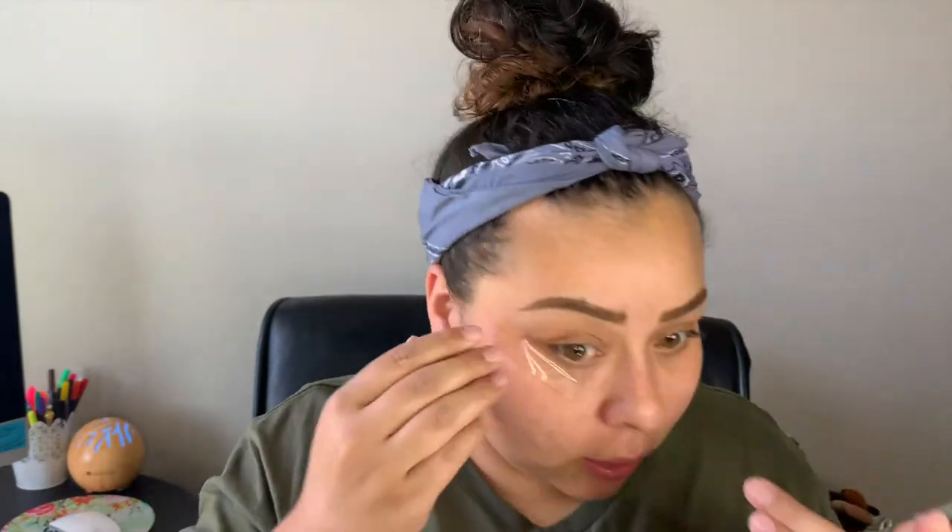Now we're going to go in with our handy dandy tape and just apply that to our eyelids. Somehow I always end up using my L'Oreal concealer with the tape technique — it's never planned, I just randomly grab stuff. Even though it doesn't feel like a lot, I know it's going to be a ton and take forever to blend out.